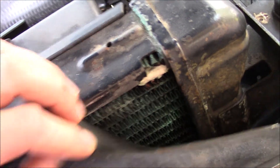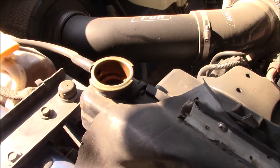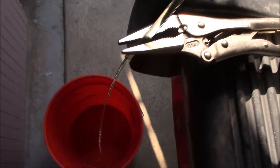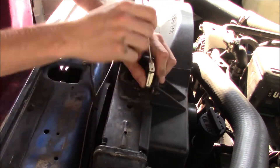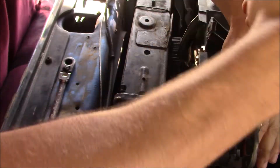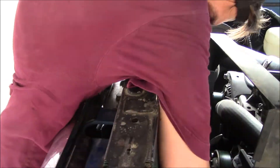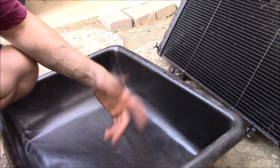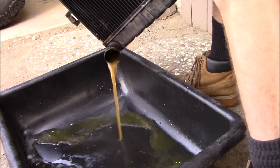Let's get this old junk out of here. The petcock is actually down on the driver's side, but I make a giant mess every time I use that, so I'm just going to siphon it instead. Now I'm going to see just how much junk is in this radiator, and that'll tell me whether or not I should bother flushing out the coolant system. It's nothing too horrendous, but there is some scale in there, so I think it's worth doing a reverse flush. Might as well.